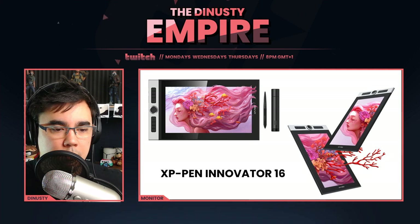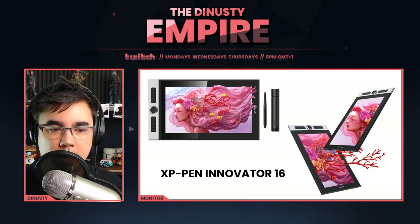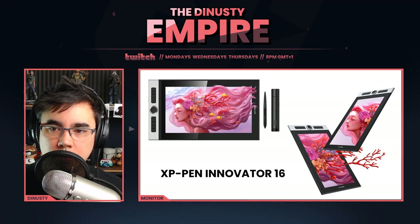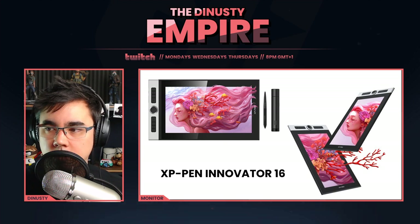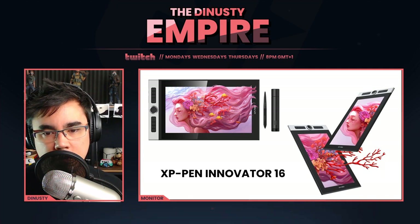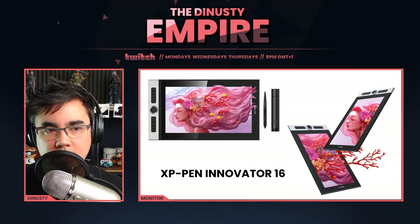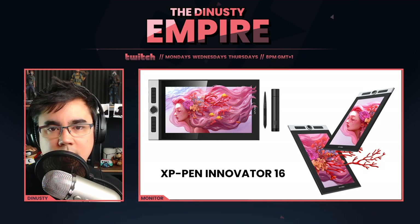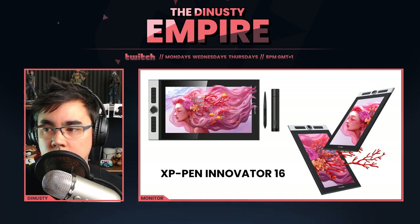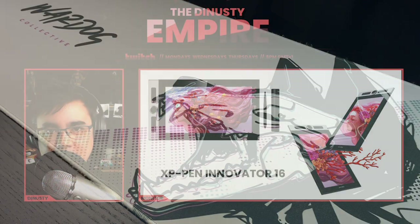Hey guys, I don't normally do videos like this, but I reached out to XP-Pen and they sent me an Innovator 16 to try out. I told them I'd give my thoughts in a video, and I've also told you guys in the Discord that I would give a video covering things I liked, things I didn't like, and anything important to note. Long story short, it's really good — and now I want the bigger one. Let's take a look at it.